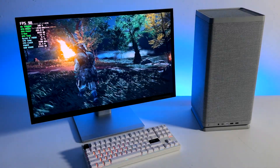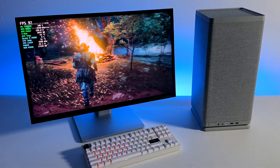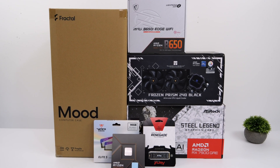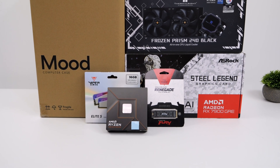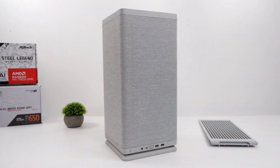The new Mood case from Fractal does look really good, and you can pack some pretty powerful specs in here to basically run any AAA game. Hey, what's going on everybody? It's ETA Prime back here again. Today we're going to be putting together an all AMD Mini-ITX powerhouse that'll basically run anything, and for this we're actually going to be utilizing Fractal's brand new Mood case.